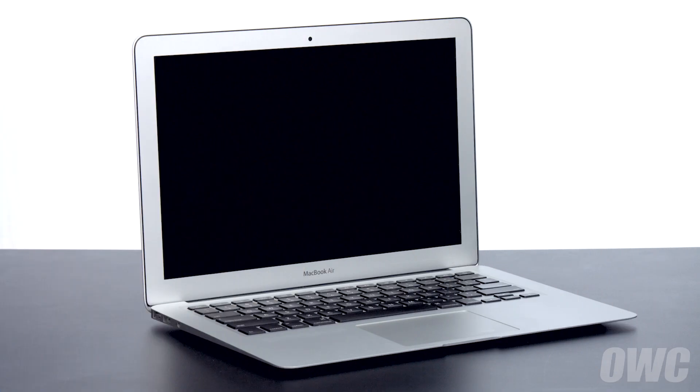Hello and welcome to our instructional series of videos. In this installment, we're going to show you how to replace the battery in a mid-2011 13-inch MacBook Air. When replacing the battery in this machine, it's important that you calibrate the power management system in order to get the full use of your battery. We include these instructions as well, so be sure to watch all the way to the end of the video.